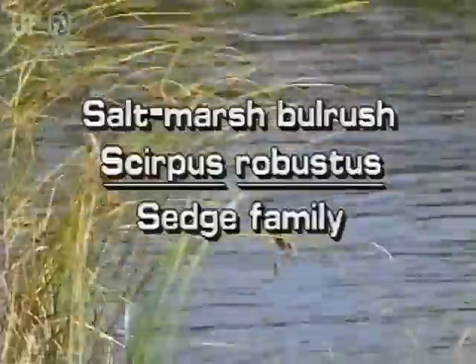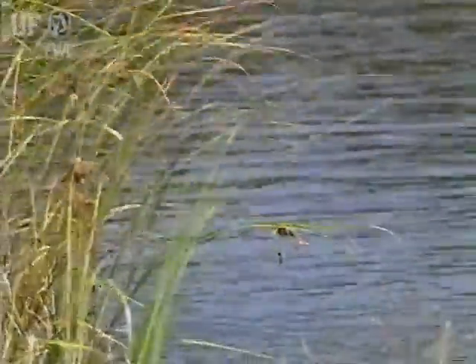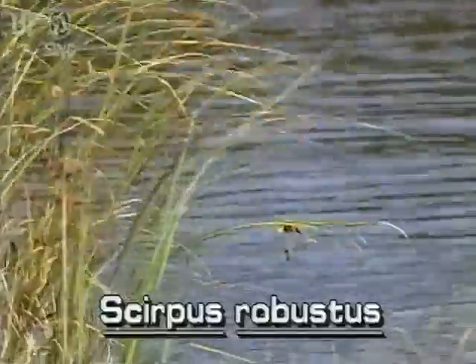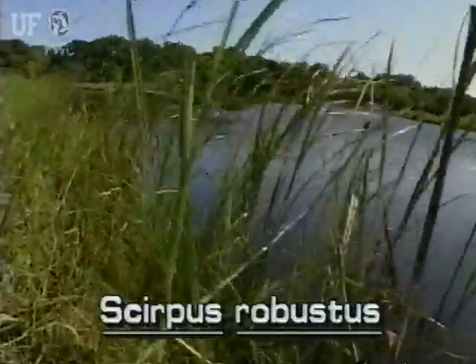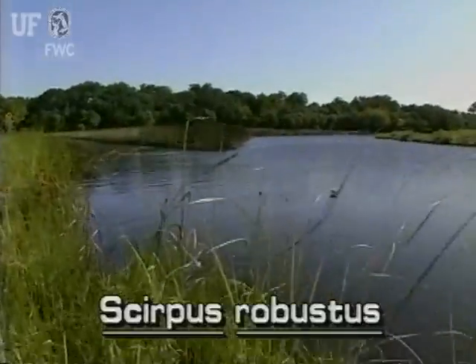Saltmarsh bulrush, Scirpus robustus. The saltmarsh bulrush is common in salt marshes and coastal flats throughout Florida. It grows from long rhizomes and may appear in a row, as they do along this tidal marsh near Ormond Beach.